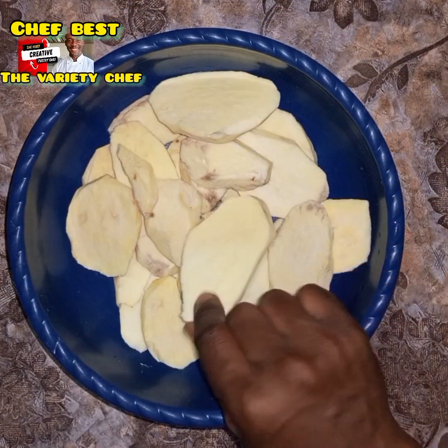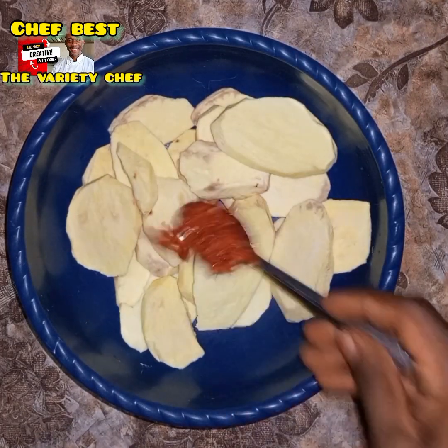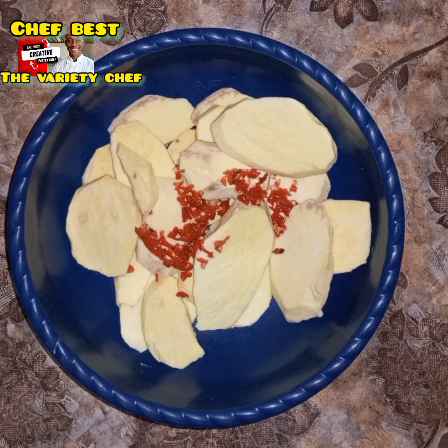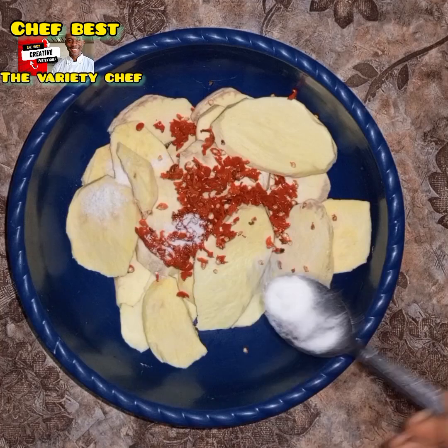Wash it thoroughly, just as you see in the video. Once you are done doing that, the next thing is you're going to add some blended fresh pepper.